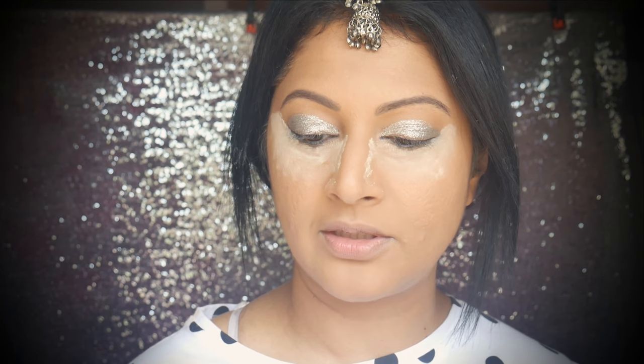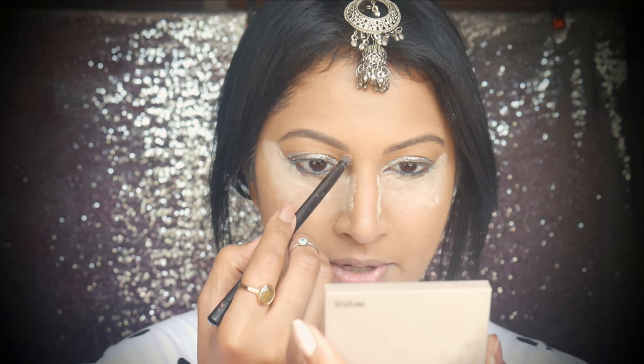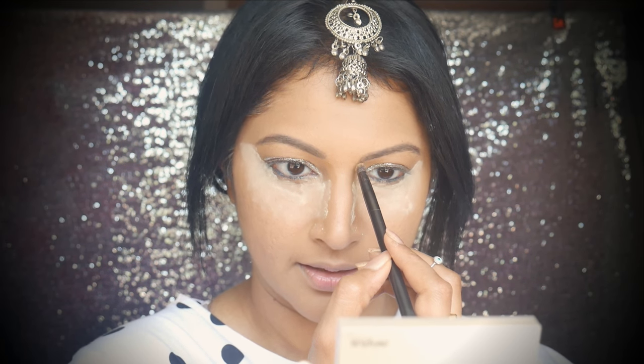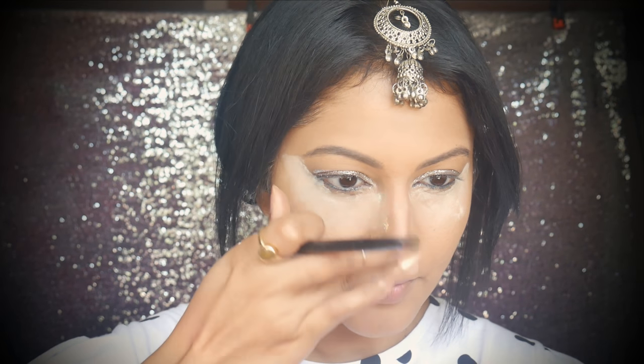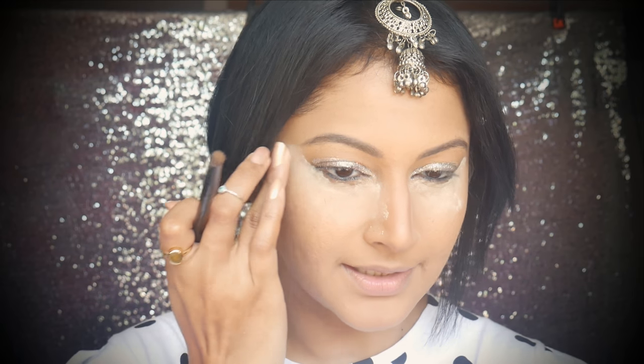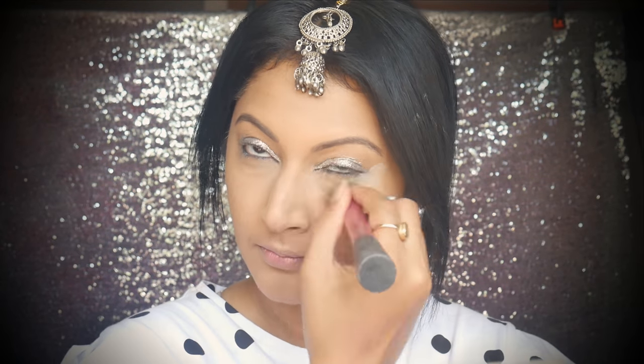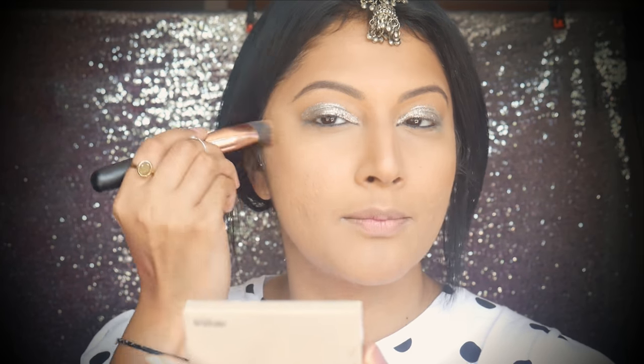I'm going to contour now. I'm taking the Rimmel Stay Matte long-lasting bronzing powder and just contouring my nose — I have a sharp nose anyway so I'm going gentle on it. I'm taking whatever excess powder and putting it on my cheeks to contour and make them a little more chiseled, very gently only on the sides. I'm not bringing it all the way in — going for a gentle, natural contour.